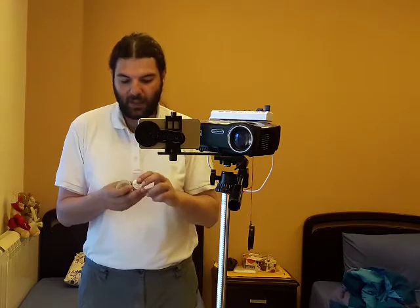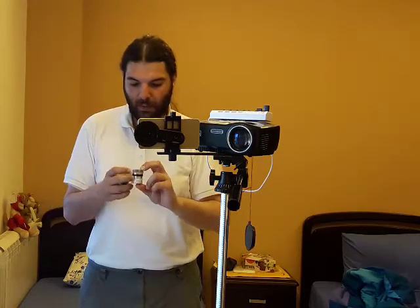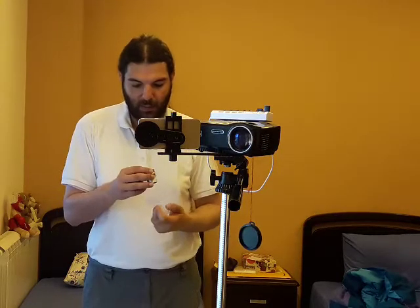Here I have the original Celestron 10mm eyepiece which comes with the StarMaster 130 EQ when you first buy it. And this one I got online — it's an aspheric one, also a 10mm eyepiece, with a 62-degree field of view. Both of them have almost the same lens glass diameter, so I'm going to show you them before we test them on the StarMaster EQ.